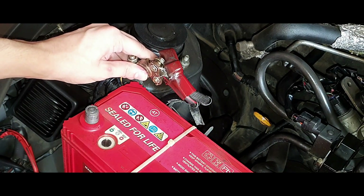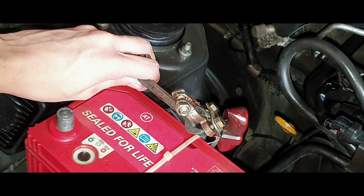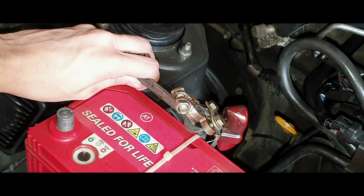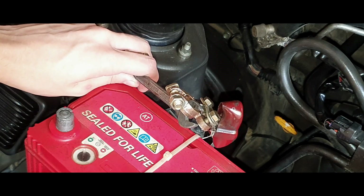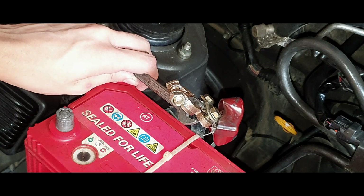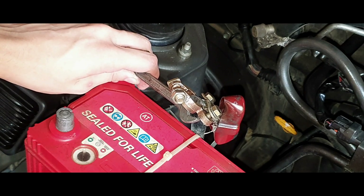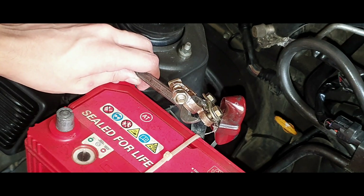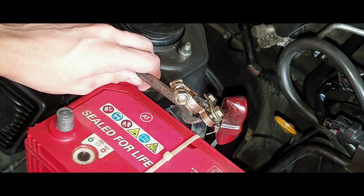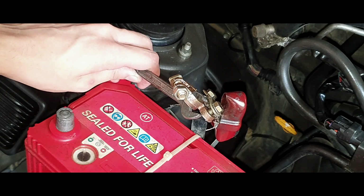Since my cables are long enough, I can touch them together directly. If the cables in your car are too far apart, you can use a metal screwdriver or a wire to connect them. Touch both the positive and negative terminals together for at least 15 seconds. This will discharge all the capacitors in the ECU and basically hard reset it.